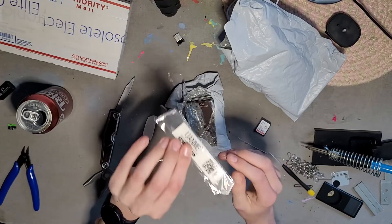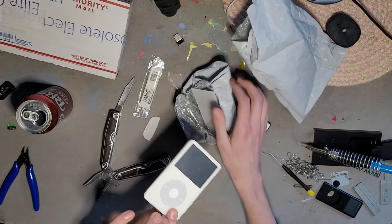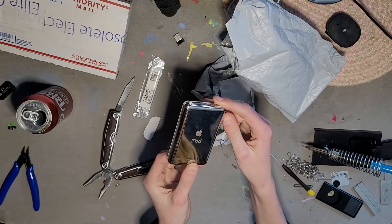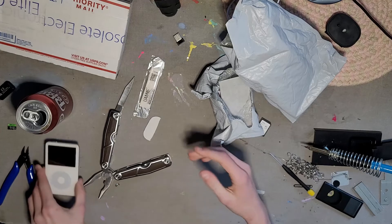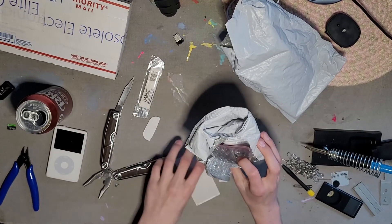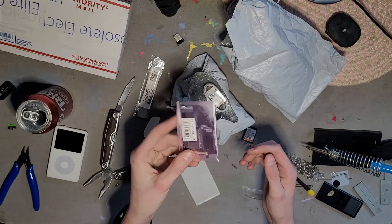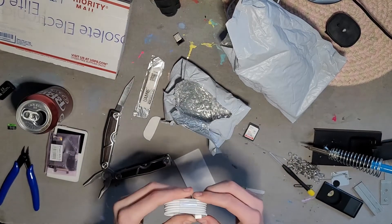So we got an opening tool, the iPod — not many scratches, these are nice — the flash mod, check out how tiny it is, and of course the cable.